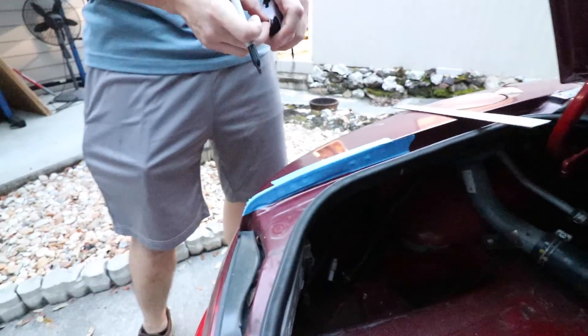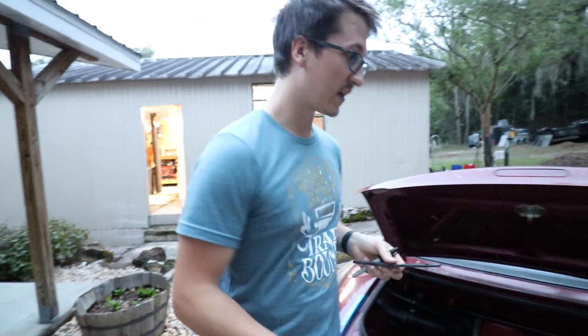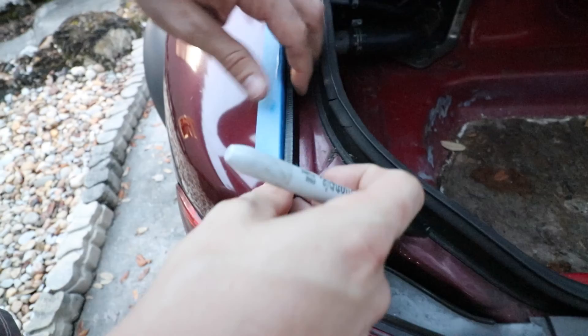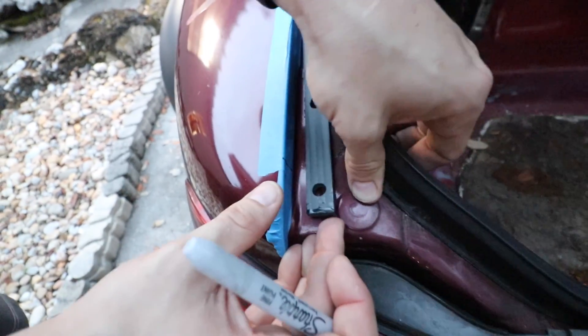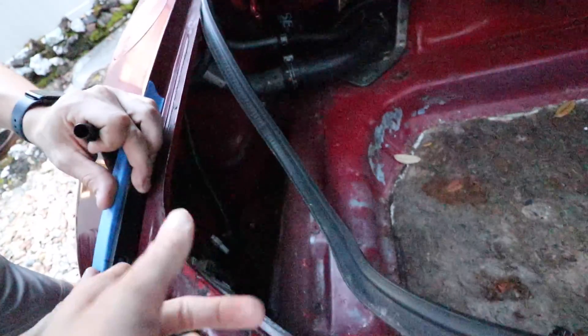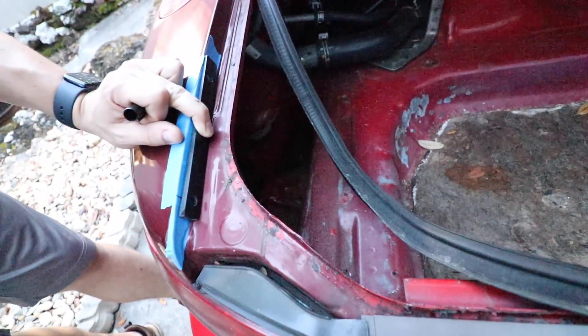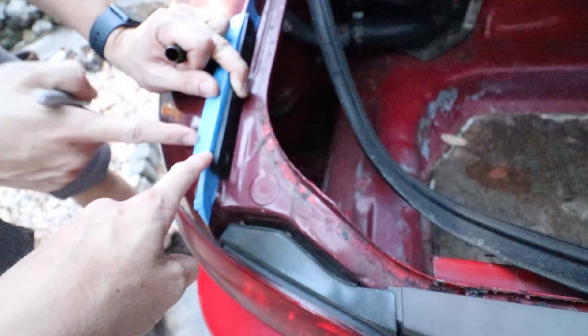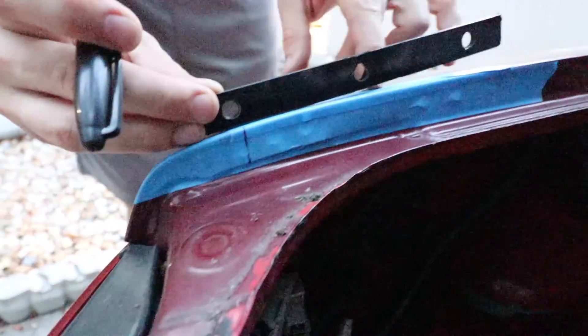So roughly that's where we're going to mark that. Same thing on this side. Next, we are going to be taking the provided spacers and marking out the next two holes. What you want to do is have this press against the bottom so that it's flat. That's the three and a half inch mark, and then we're using this to make the other guide holes. So we're going to be using the provided spacer to match up and find the other holes.